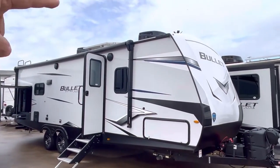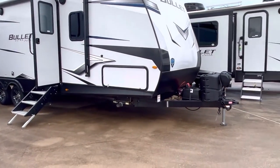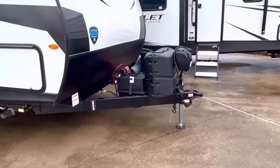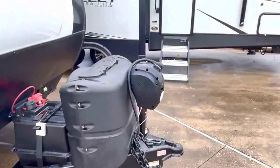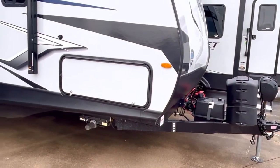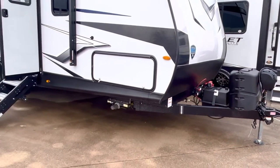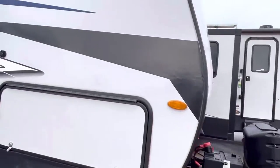It's got a couple of solar panels up on the roof — 200 watts each, that's 400 watts of solar. This particular one is equipped with a lithium battery, power tongue jack, and power stabilizer jacks. So this is state of the art with that lithium, the solar, 400 watts of solar, and it does have a solar charge controller.